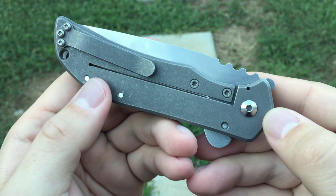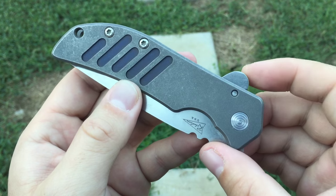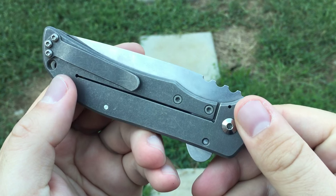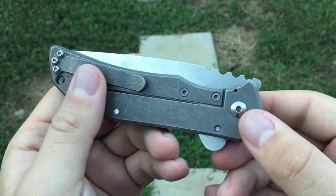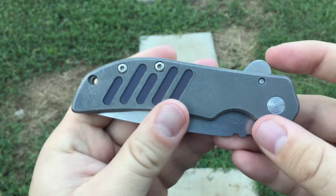Hey guys, Aaron here. I have a custom knife review for you today. This is the Calaver Cutlery, or Jeremy Robertson, El Patron. This is the large size left-handed flipper, Tanto blade. Really, really nice knife.